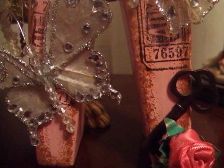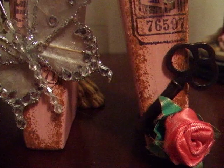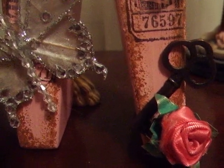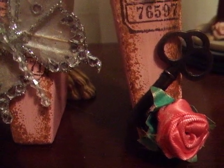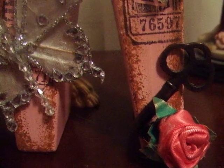Hi everybody, it's Susan. I really wanted to share this special project with you that I made tonight. I never really make anything for myself. I'm always making something, putting it away, sending it to somebody, giving it as a gift or whatever, but this I really wanted to make, and there's a story behind it.